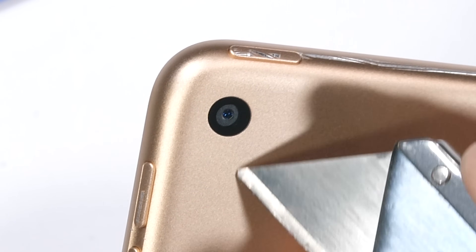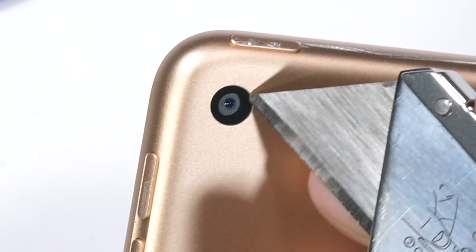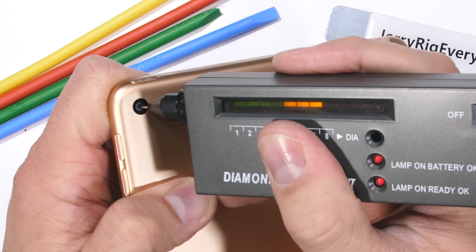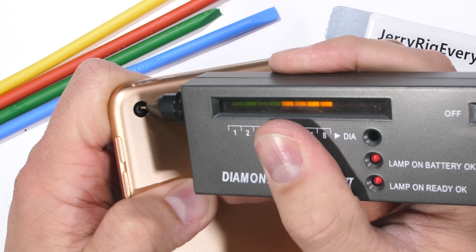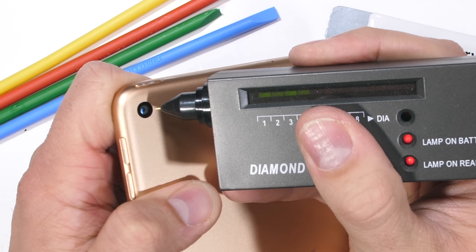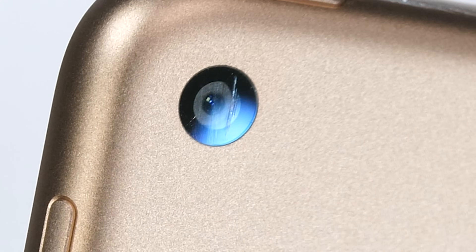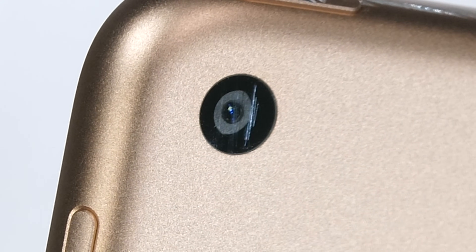The 8 megapixel 1080p capable rear facing camera is a circular inlay with no protruding camera lens. Apple doesn't mention sapphire on their website for this iPad Mini, but judging by my diamond selector tool and scratches at levels 6, 7, and 8, they're using the same material they've always been using. No surprises there.